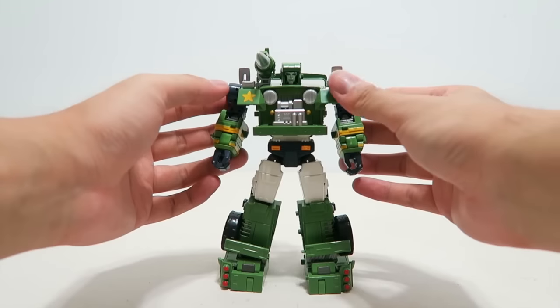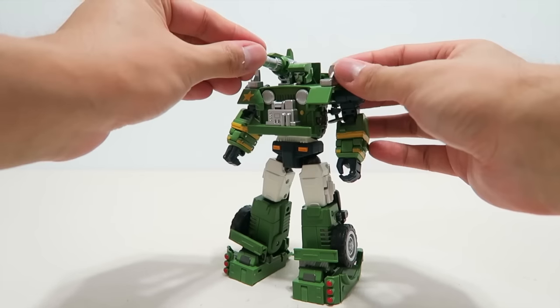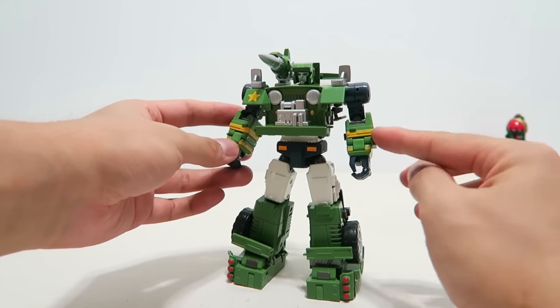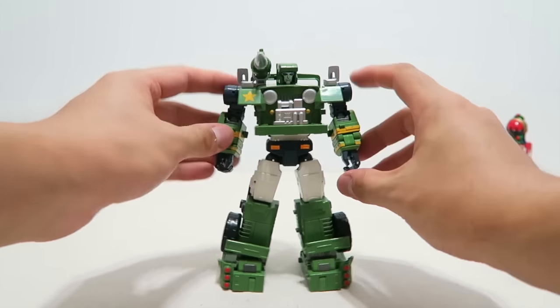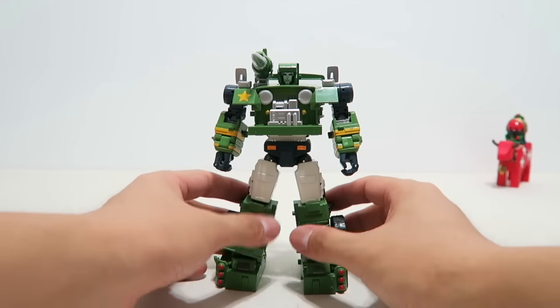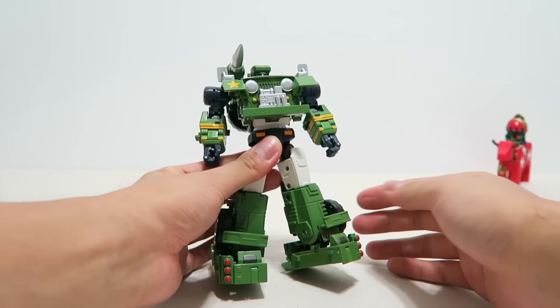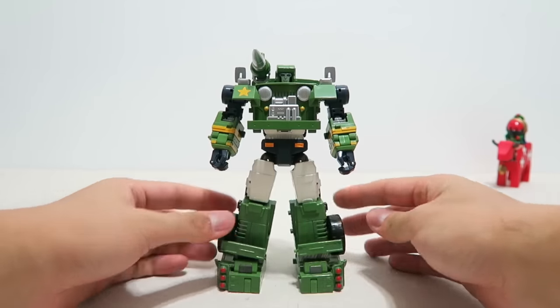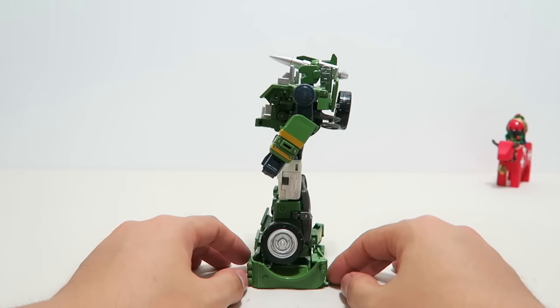As mentioned, the front wheel fenders — the painting jobs are different for the two versions. Missile launchers are one of the iconic weapons for Hound, and the paintings on the forearms are also different for the two versions. The limbs are well proportioned; the legs are actually quite bulky or juicy feeling, especially considering the die-cast involved, and all the painting jobs feel glossy.